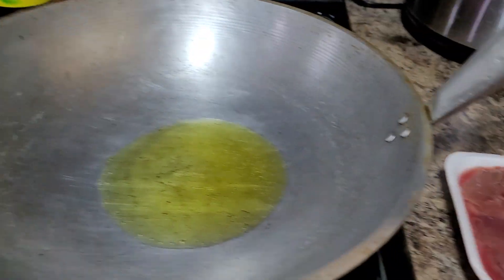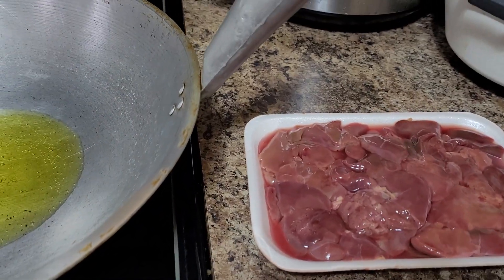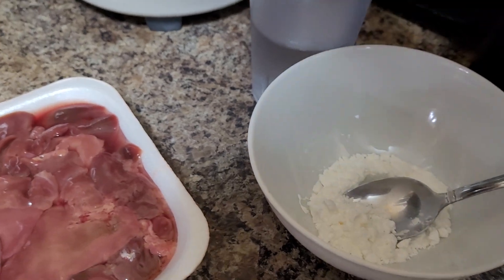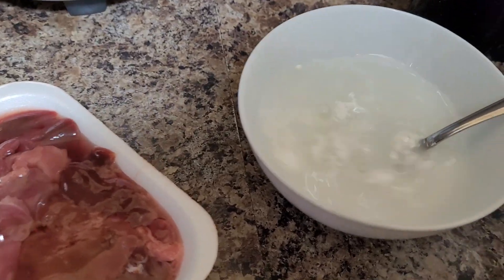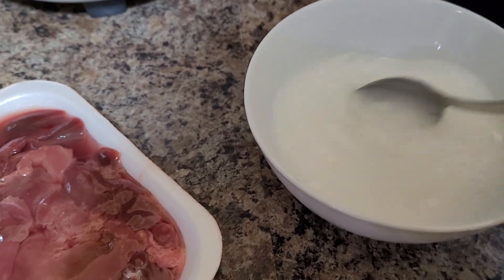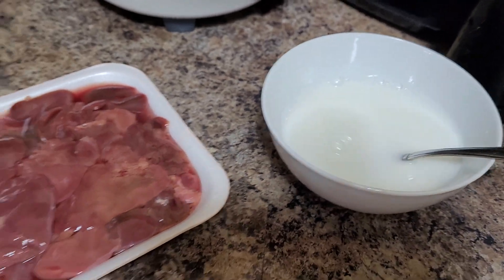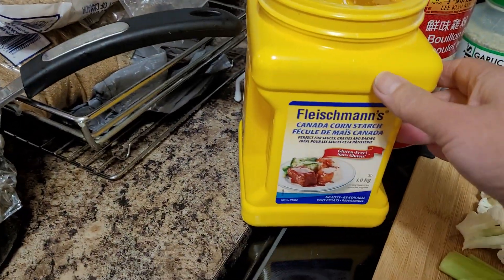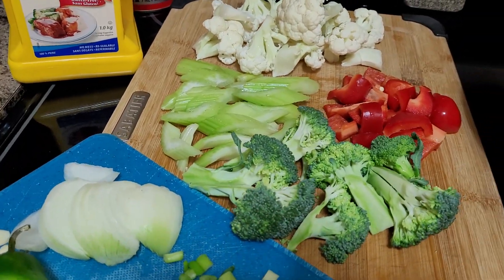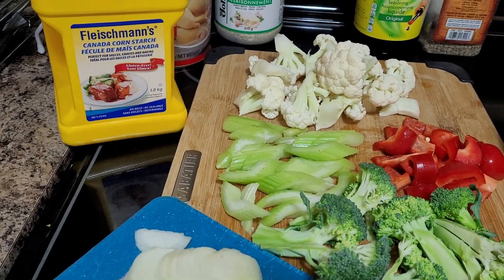For our meat, I am using chicken livers. You can use chicken breast or whatever meat preference you'd like. I have here one tablespoon of cornstarch and I'm going to dilute that with half a cup of water to make a slurry — a combination of water and cornstarch — because we want to achieve a slightly thickened sauce. If you don't have cornstarch, you can use flour, but I love to use cornstarch for sauces and gravy.